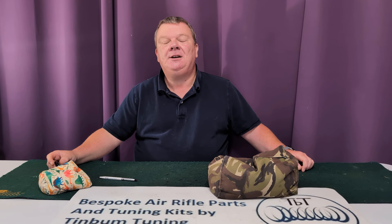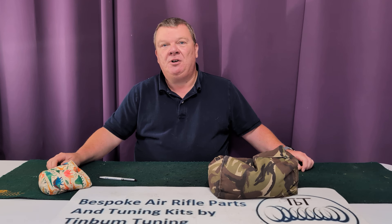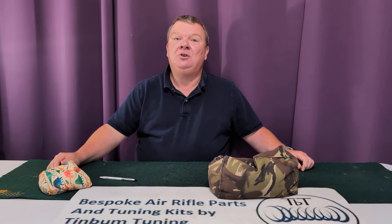Hi, this is Nick from TBT, airrifletuning.com. Welcome to my video on 'Should I buy the Vyrak HW80?' Of course the answer is yes, but we're going to have a look at why.